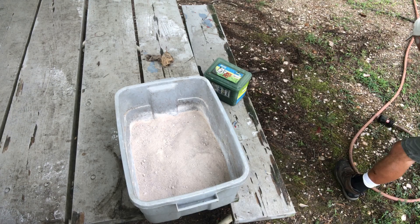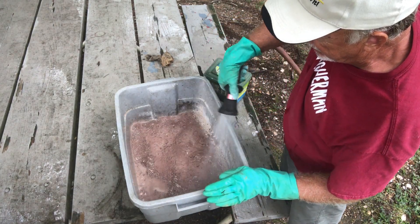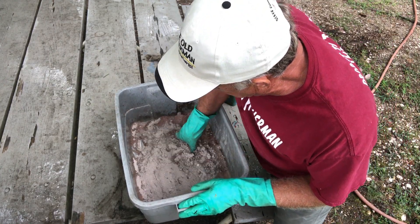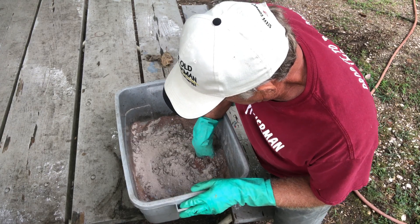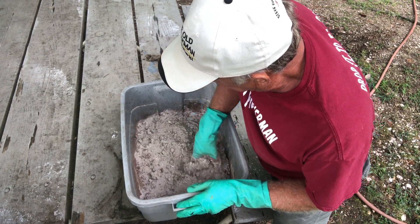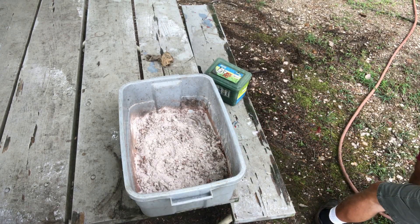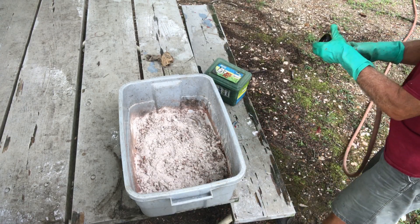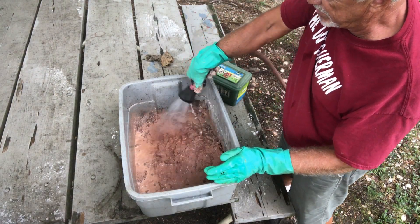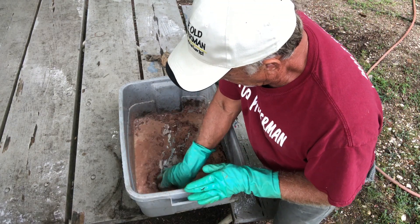Now what I'll do at this point is I'll put a little bit of water in at a time — not much, just a little bit — and then I'll mix it together. It's like making a mud ball. You put a little bit and mix it together and see if you've got to have more. You don't want to overdo it. If you overdo it, you just add some more dry mixture to it. But it takes a while to get it right.